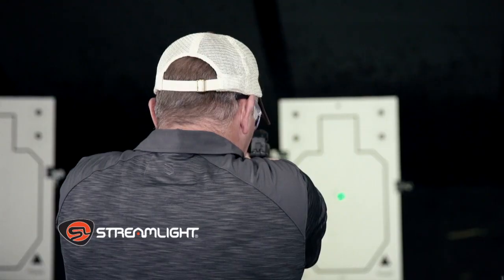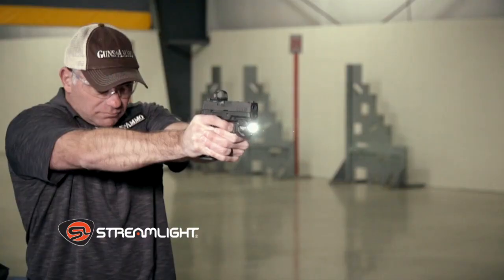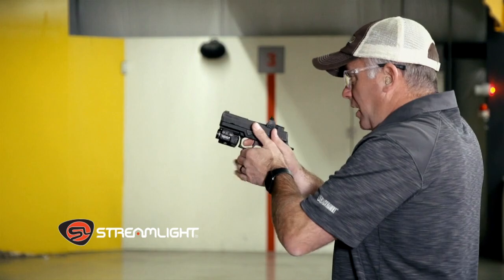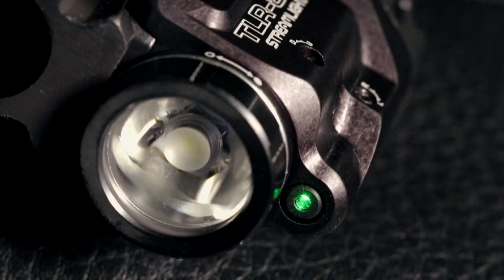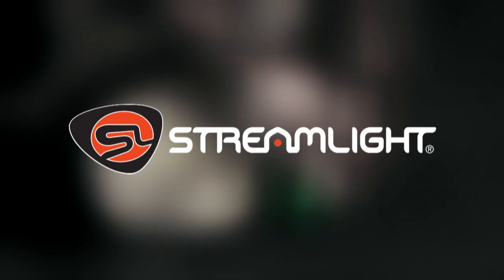If you're gonna put a white light on your pistol, there's no reason not to add the laser with it. Streamlight, featured on Guns & Ammo.